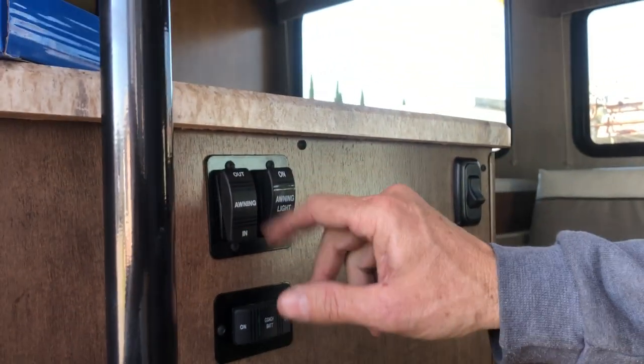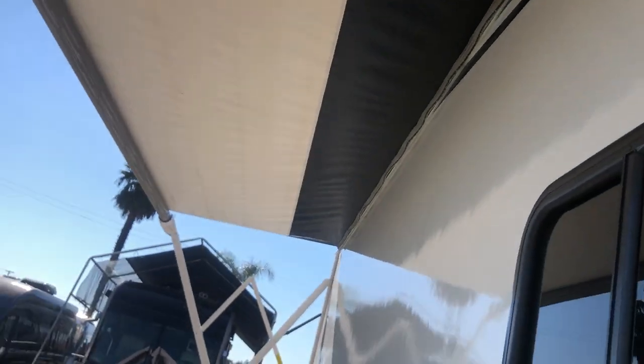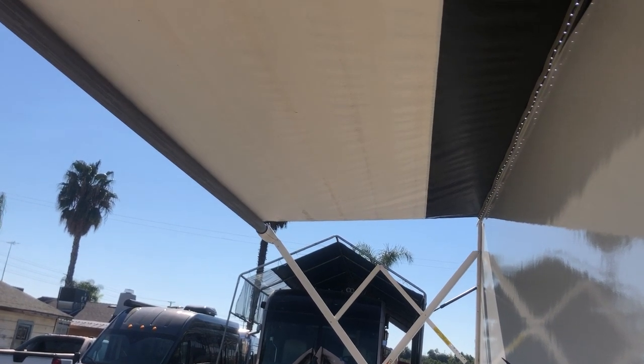Here's your awning switch, in and out. We're going to push the awning — it's already coming out. Don't use it if the wind's up or you're not with the vehicle; make sure you bring it back in. There's a little awning light there too.